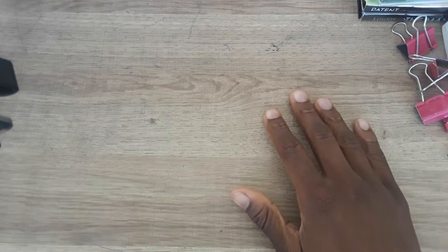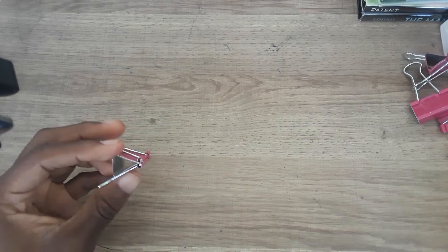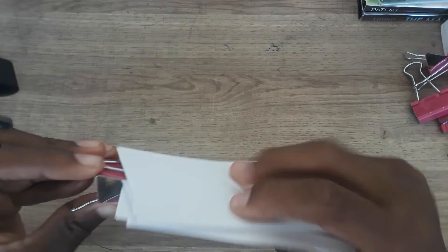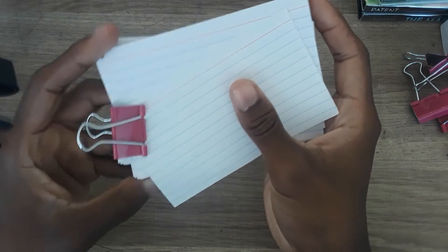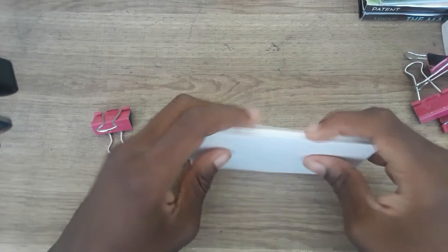Hello everybody! As you can see, I finally got some binder clips and some note cards together. I combined these note cards into like a book — a flip book. I actually made my first flip book, and this video is going to be featuring it.